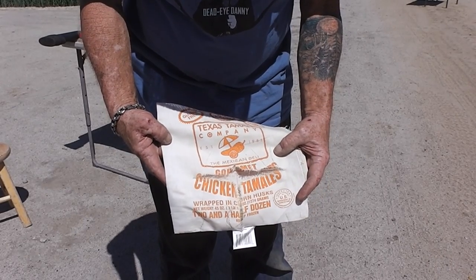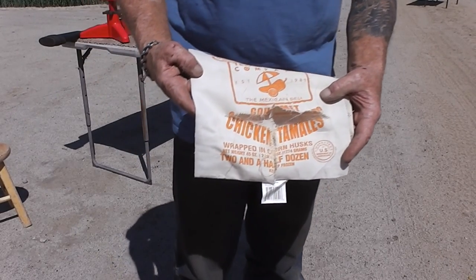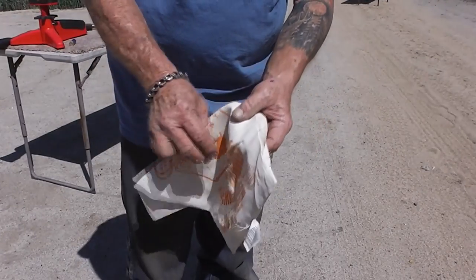I thought it would be interesting to see how things react to sand like that. The projectile did not go through or anything — there's no exit wound.